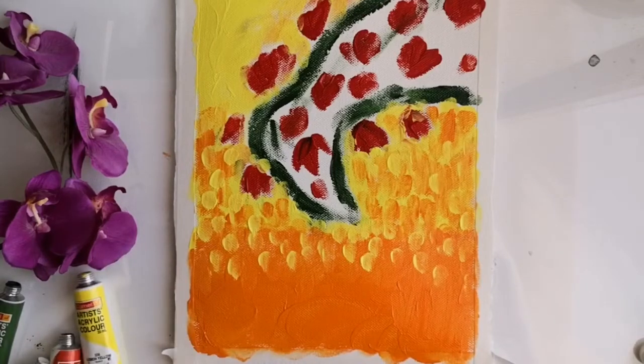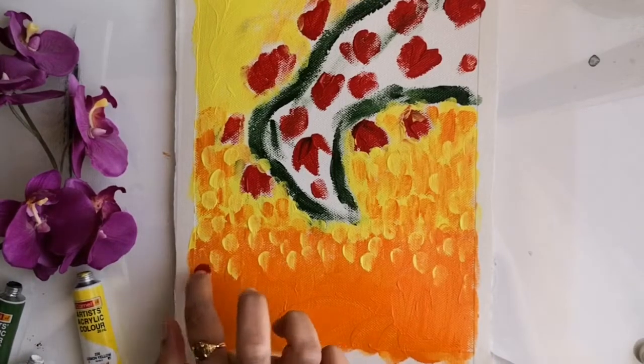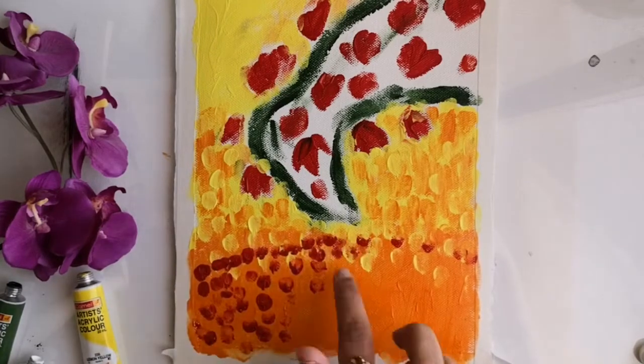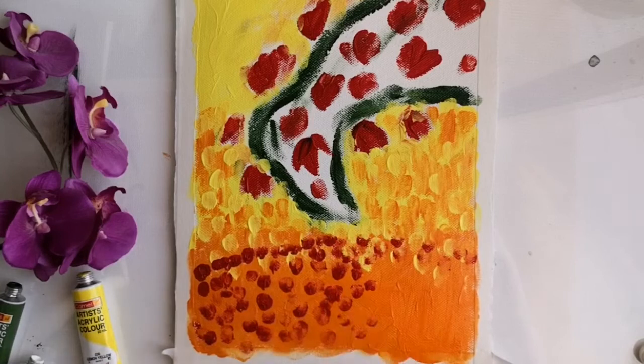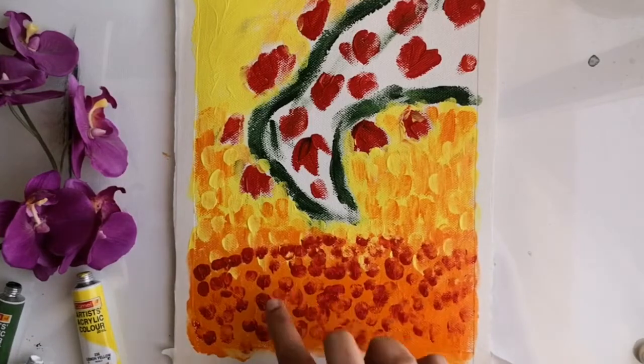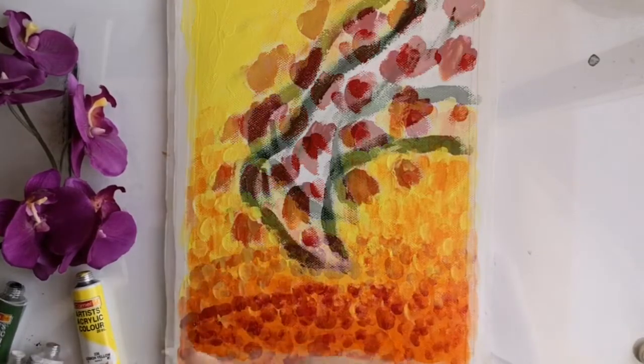Just like I did with yellow, I'll be adding a few impressions on the orange portion too. Now I need to create a good partition for the base to keep the vase. For that I'm adding dots of dark crimson — make sure that you add the dots in such a way that the background shade of orange is still showing through.